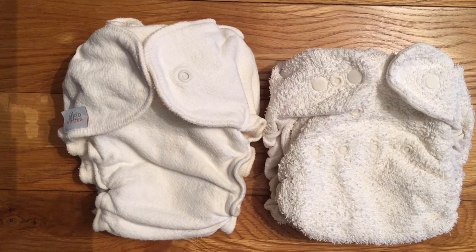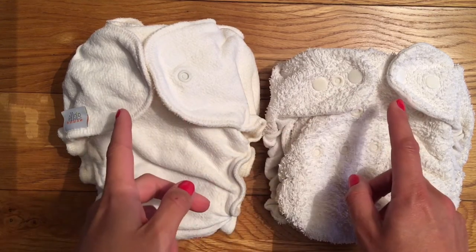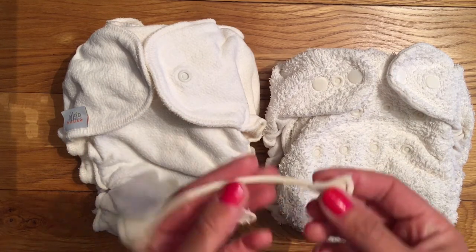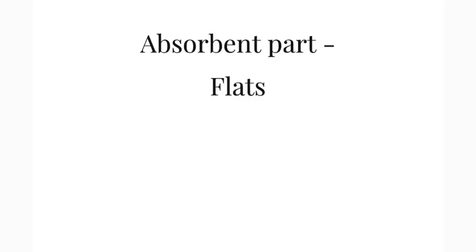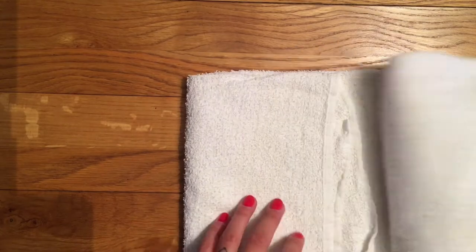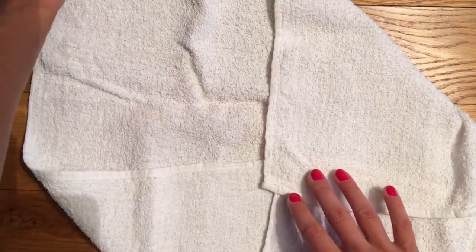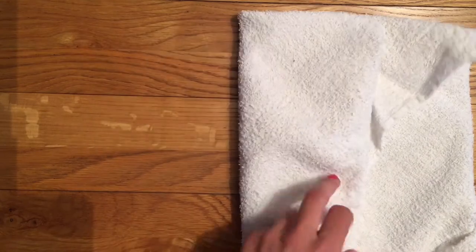In terms of the nappies themselves there are loads of different options for fabric - this one's cotton, this one's hemp, you can also get bamboo. Both of these have popper fastenings because that's what I prefer, but you can also get ones with velcro or ones where you need a nappy nipper to fasten it. So have a little think about what your own preferences are when choosing.